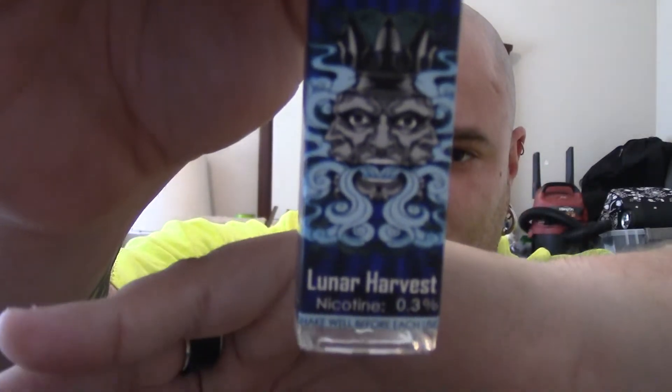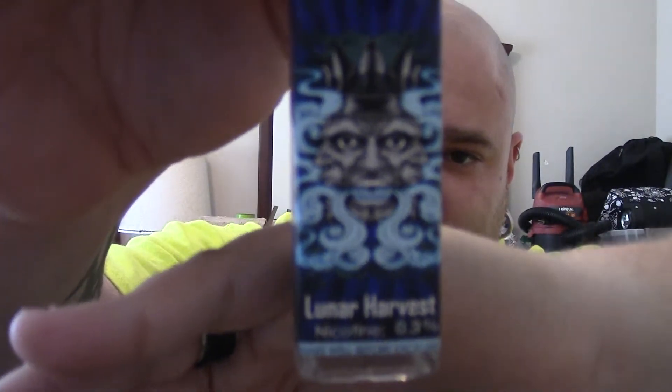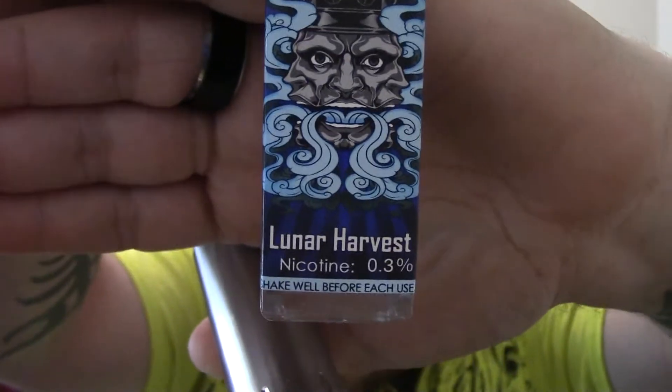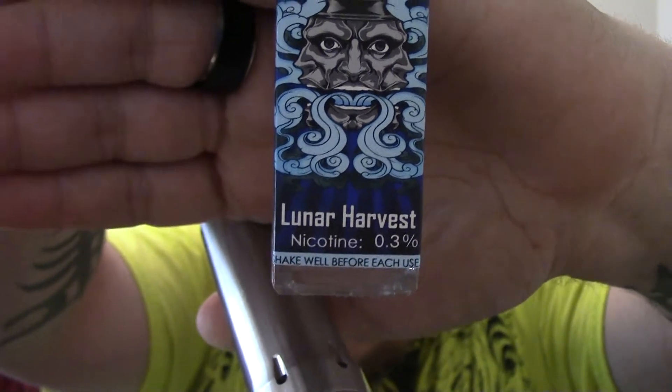What I've been vaping on juice-wise is Lunar Harvest by King of Clouds, and it does come in a 3-nic. I didn't realize I was vaping on a 3mg until I looked at the bottle — I had been on it for two weeks thinking I was vaping at a 6. I wasn't told that we got any 3s in, and now I'm almost out of juice in this bottle.